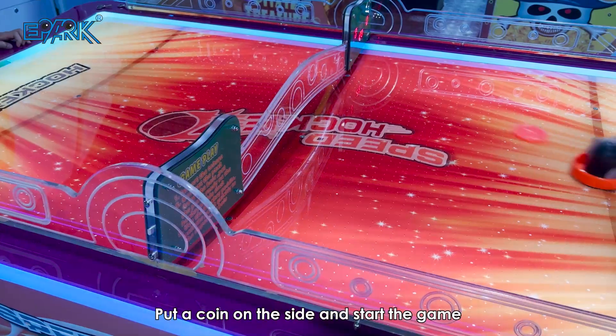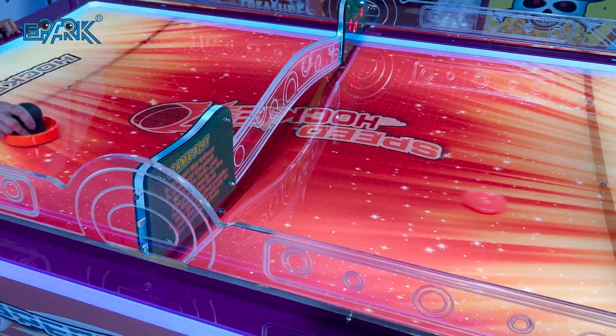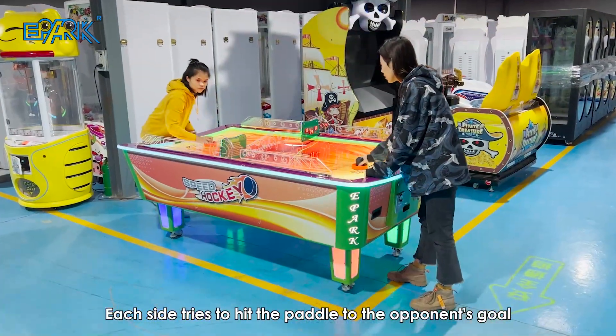Put a coin on the side and start the game. Each side tries to hit the paddle to the opponent's goal.